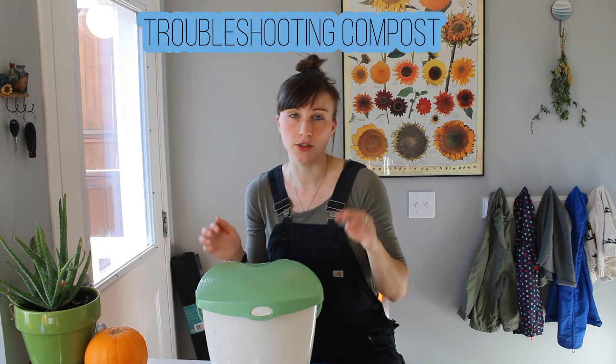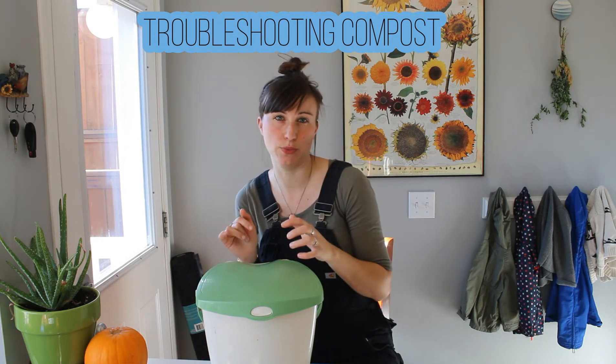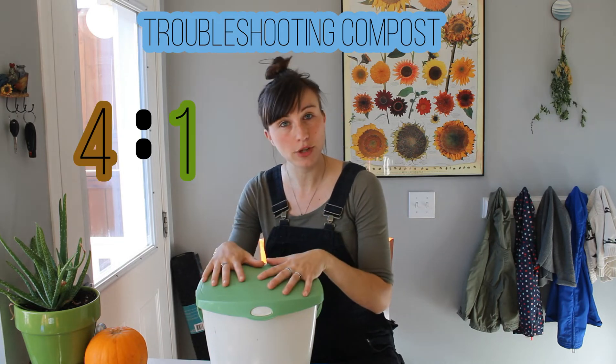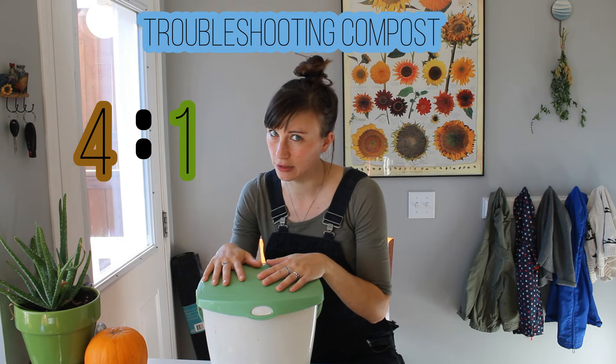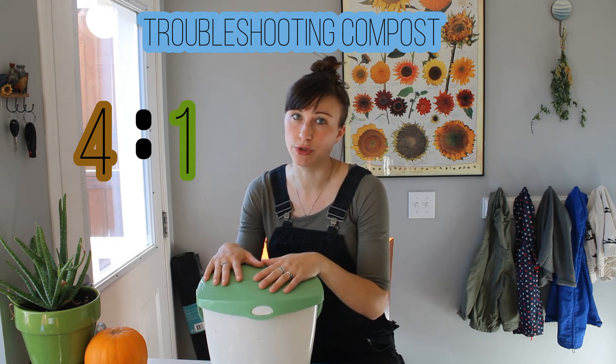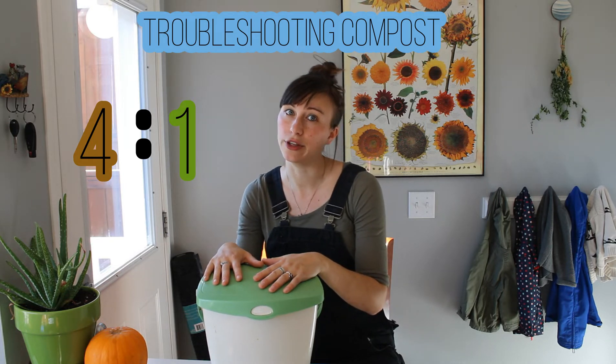As a general rule of thumb, I'll do about four times as much brown as green. So if you take out a bucket of food scraps, I would add four buckets of dried leaves. You have to have quite a bit of browns handy to make sure your ratio is staying at a healthy level.